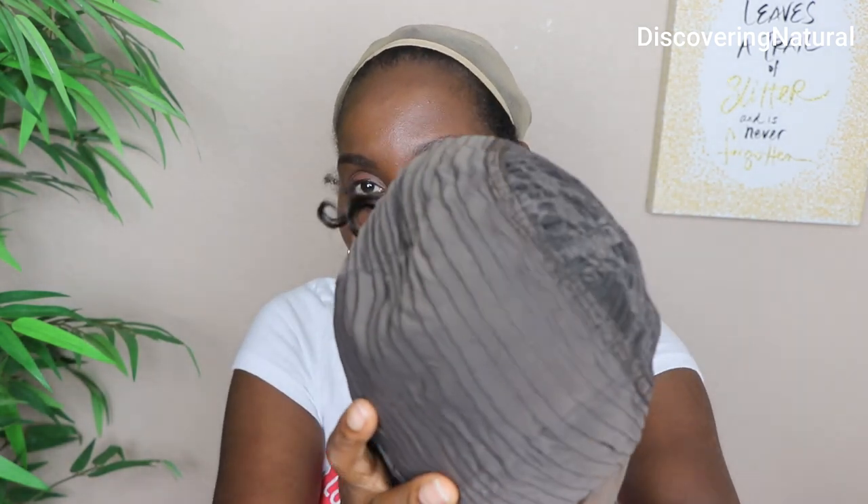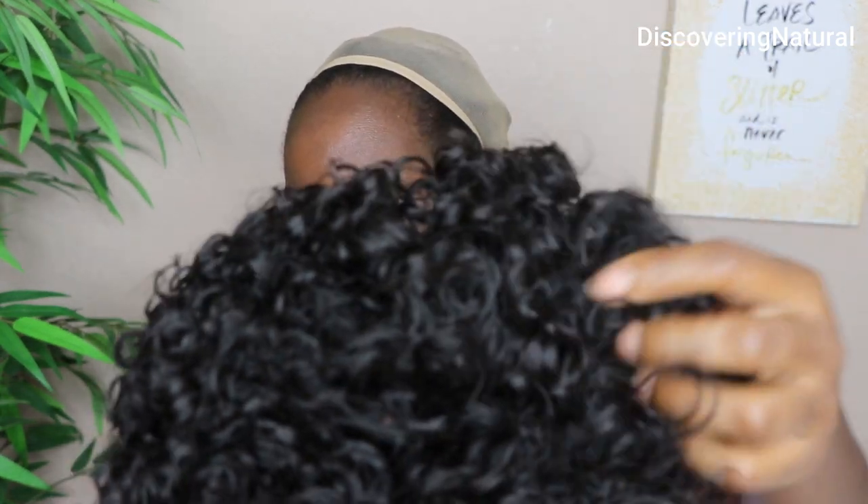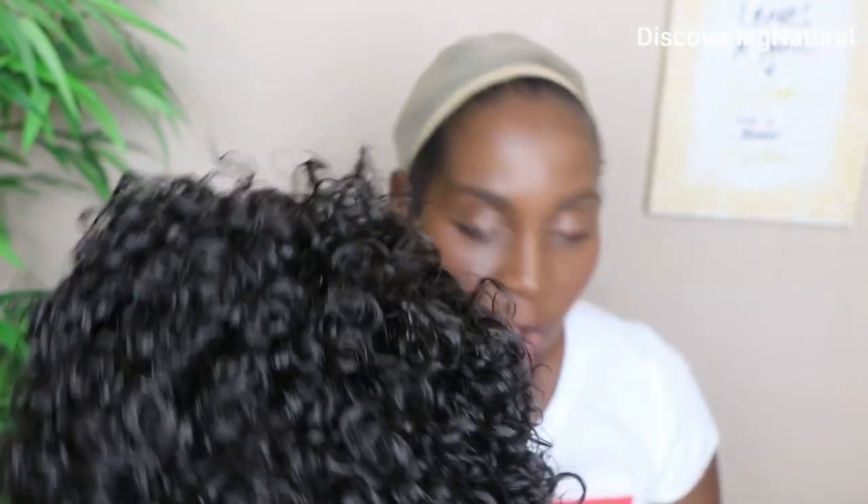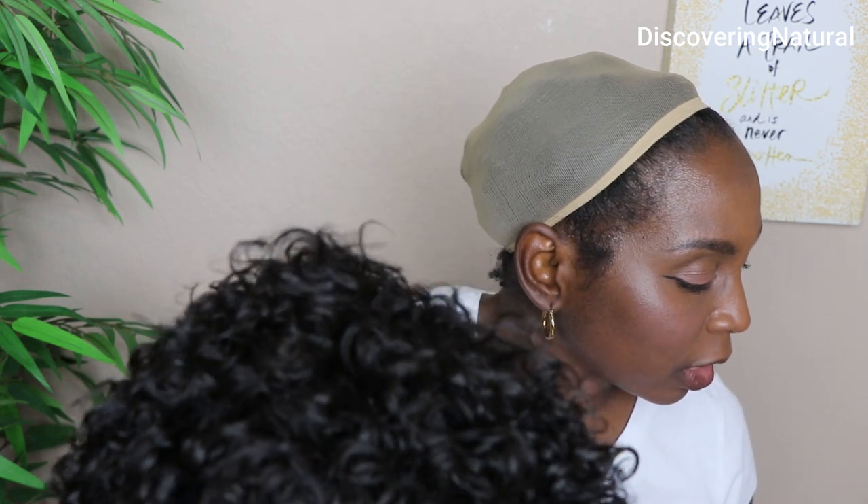The netting is very soft and it's not scratchy at all — some nettings can snag your hair. This is what it looks like inside out. And these are what the curls look like. They're very soft curls, very very curly, almost like a tight curl. But you can see how vibrant they are. The color of this is color 1B.